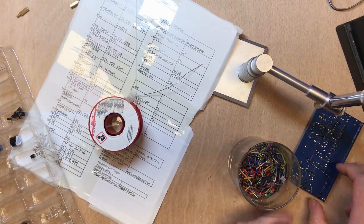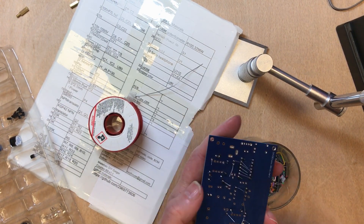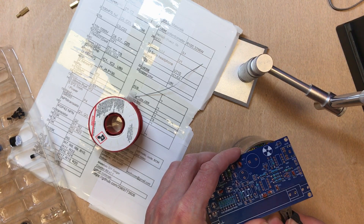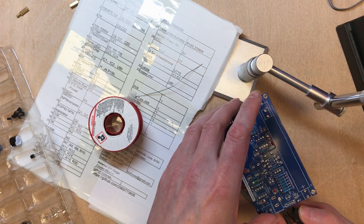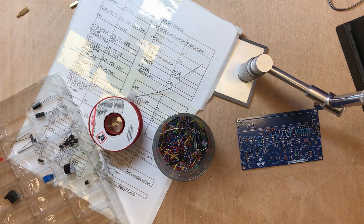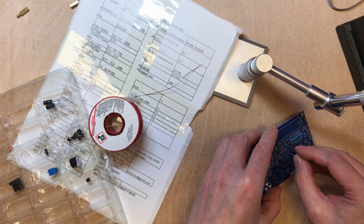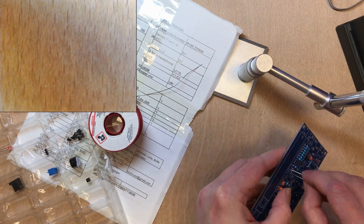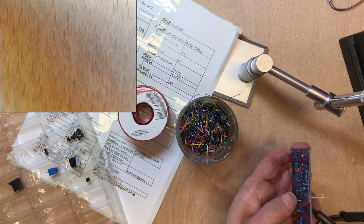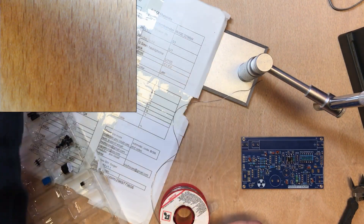For high-end soldering, you cut all leads before soldering to avoid stressing the solder joints. Next up: diodes — these arguably should have been placed before the ceramics. I've got two LEDs here, D23 and D24.